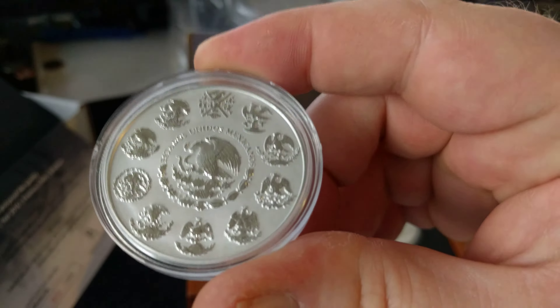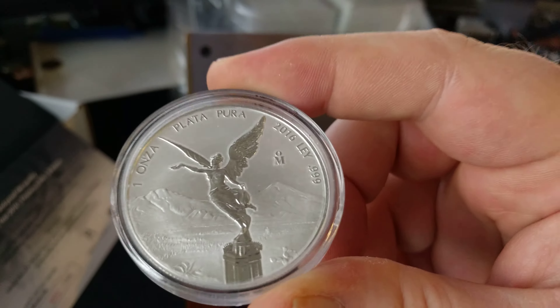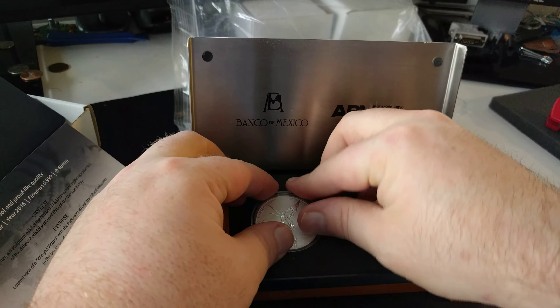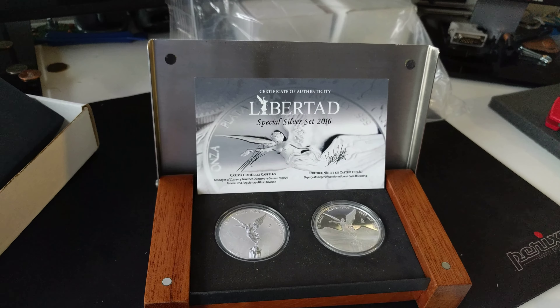Reverse seems fine. Overall, another beautiful set. Mintage of 1,000 on these — twice as many as last year's 500. But anyway, that's this year's reverse proof, proof Libertad sets.